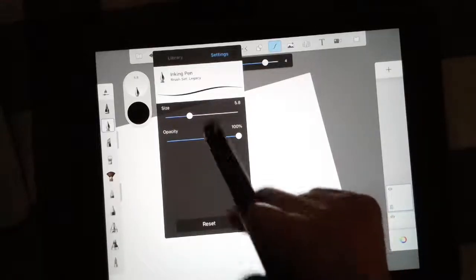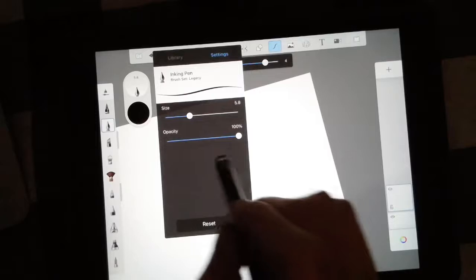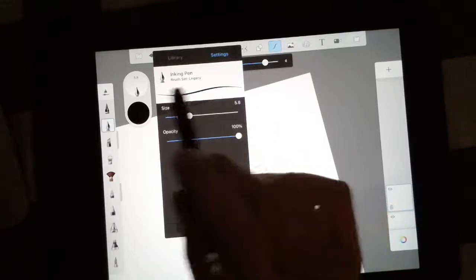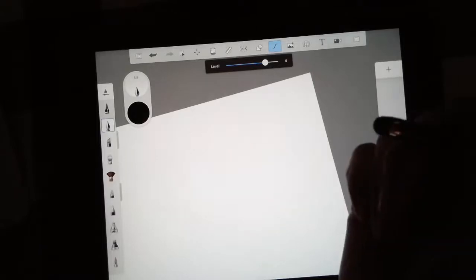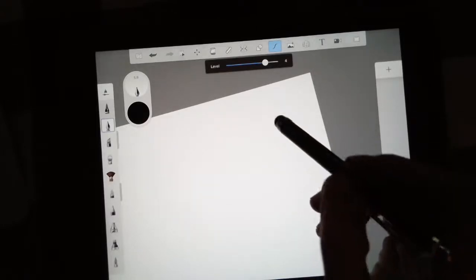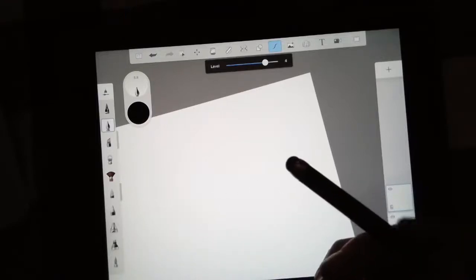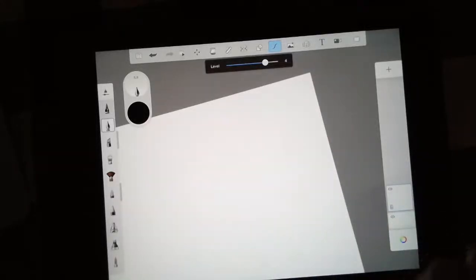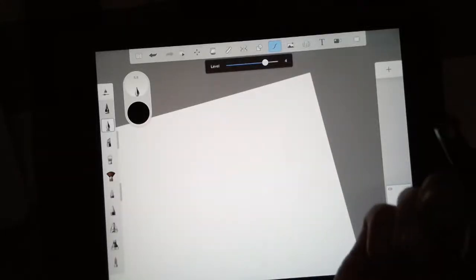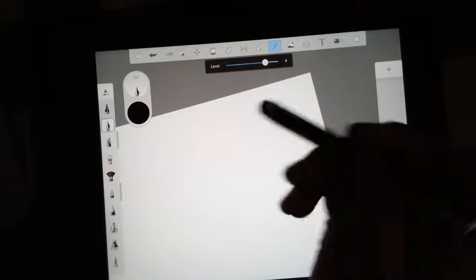The inking pen is one of my favorite tools — it gives you a nice smooth line. I'm going to set the size to about 5.8 and the opacity to 100 so it's nice and solid. Now I'm thinking about a theme — I can either repeat lots of different images related by the same concept, or pick one image and repeat it. My image is going to be a Christmas ornament, since my Christmas tree lights are on.